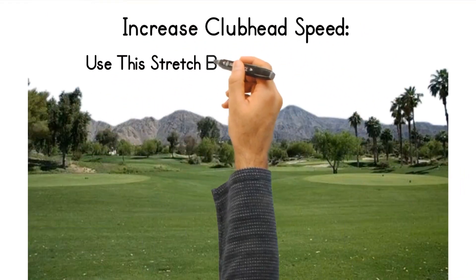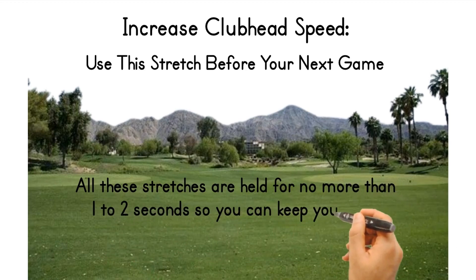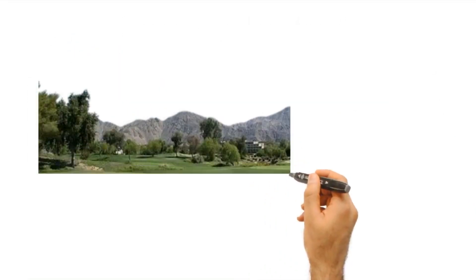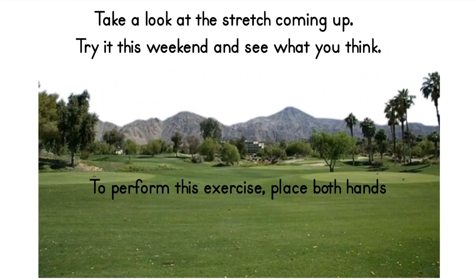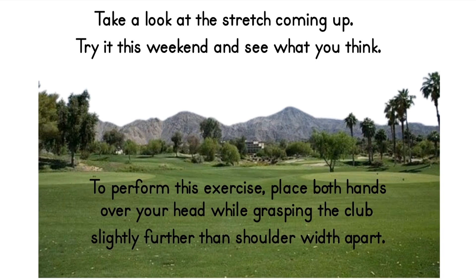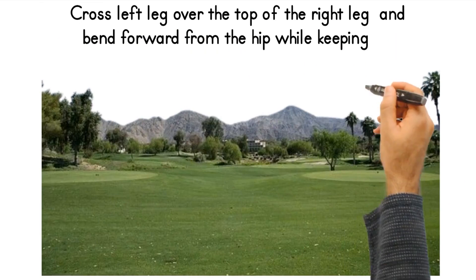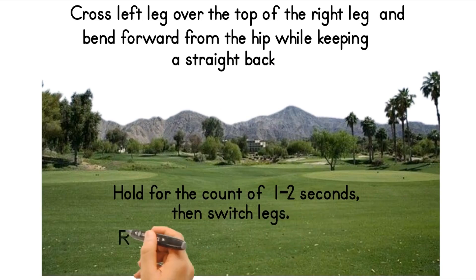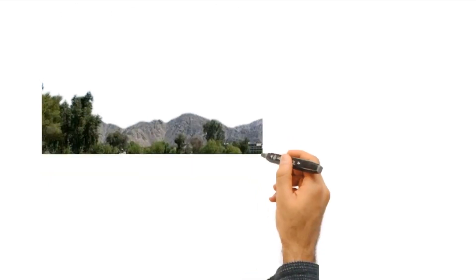To increase club head speed, use this stretch before your next game. All these stretches are held for no more than one to two seconds, so you can keep your body temperature warm with fluid movements. Place both hands over your head while grasping the club slightly further than shoulder width apart. Cross the left leg over the top of the right leg and bend forward from the hip while keeping a straight back. Hold for one to two seconds, then switch legs. Repeat this stretch about 10 times.